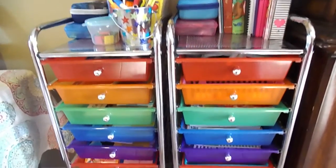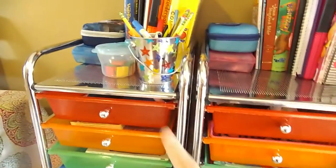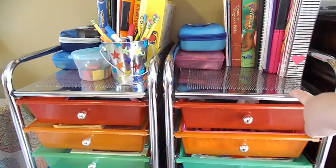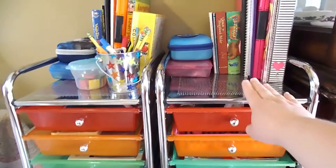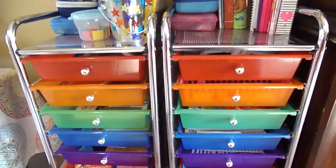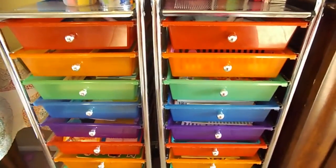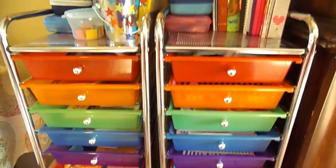So these are my two tin drawer workbox carts. I have one for each of my children — this is my preschooler's and this is my first/second grader's. She is by age first grade but doing a lot of second grade work. I've had this cart for about two years and this one for over a year. They've held up quite well. We use them almost every day and the kids are in and out of the drawers getting things, so they have been well loved.